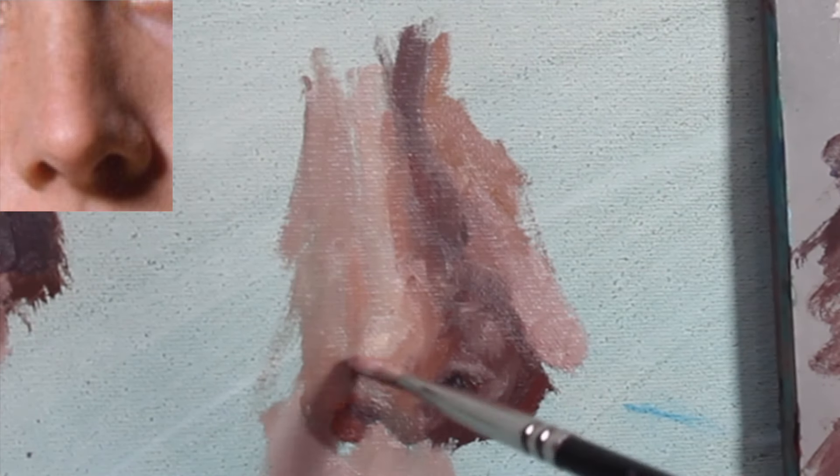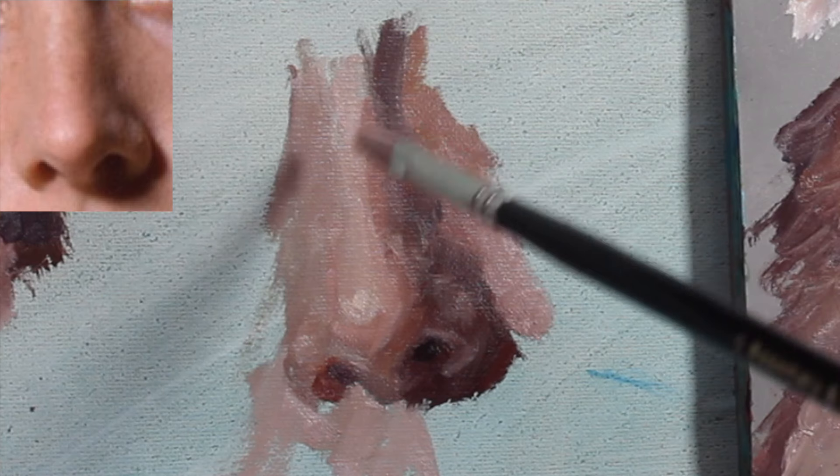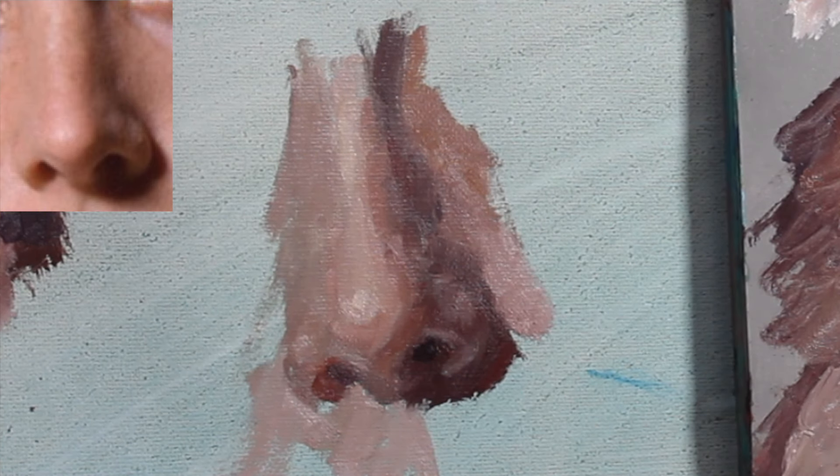Tip number four: try not to go to straight white for the highlight on the end of the nose. A lot of times people want to push this because they see it as very bright, but try to restrain and really dial in the correct value.